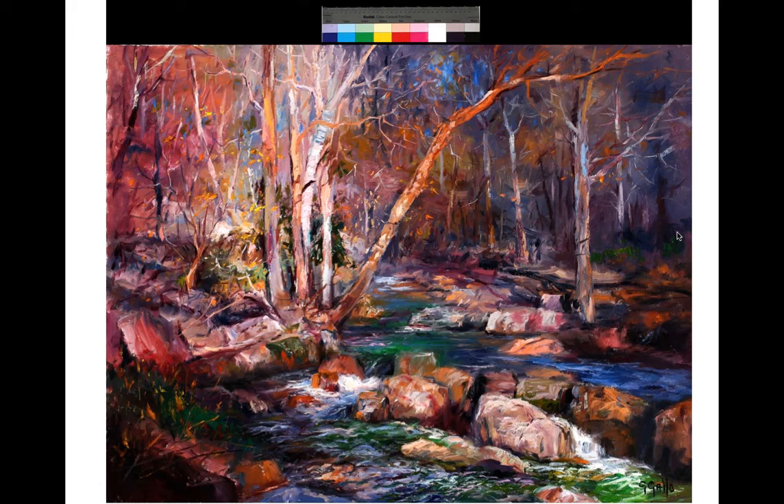Another thing: if you think about water — whether in a creek or in a glass — I always ask my students, what color is water? And they always say blue. Water really doesn't have a color; it takes on the color that's around it. If you have a blue sky going through trees with green leaves, the creek underneath is going to take on all of the colors around it — the oranges from the rocks, the sky, even the color of the mud underneath it.